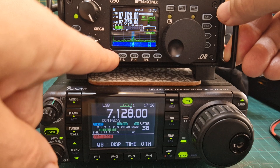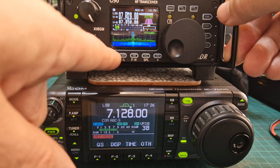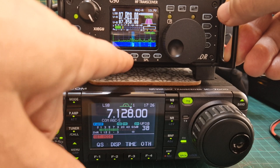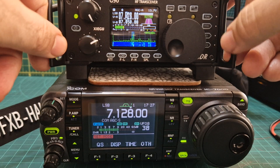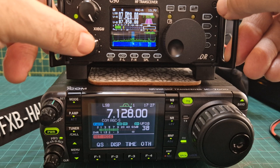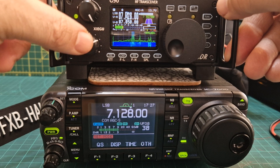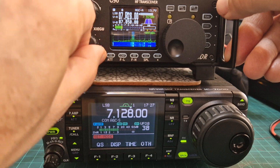That's your attenuator and preamp. You do get that nice scope. You've got these filters, which is here. You push the button here - call it the function button. Sounds a bit better like that, doesn't it.